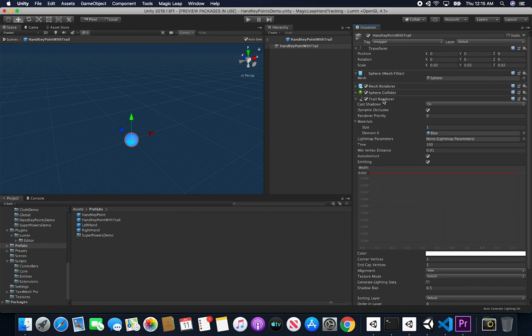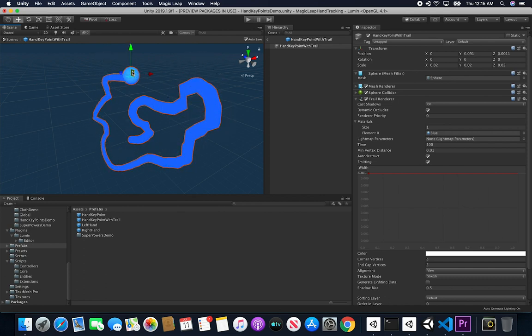For those who haven't used a trail renderer, it does what it says - it creates a trail. As I move the sphere around, it creates a trail that looks like a drawing, and you can tell it how many vertices to create as the sphere moves. Some games use trails that disappear - like when a character is running and particles or an effect simulates speed and then fades away. Those effects are also created using a trail renderer.